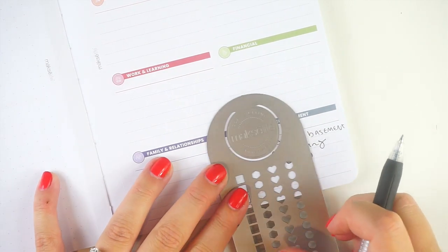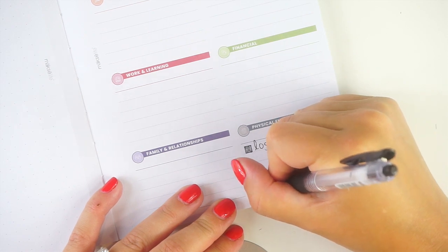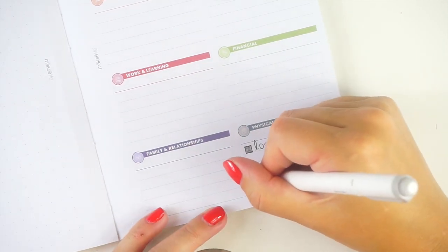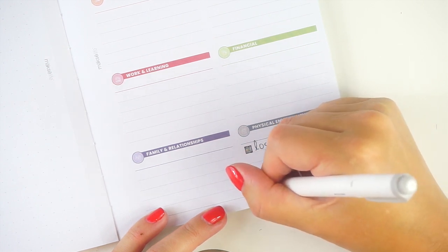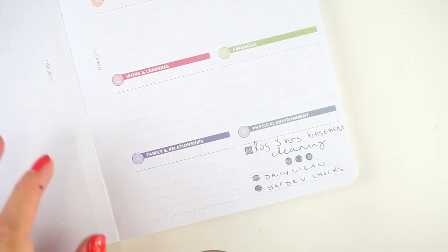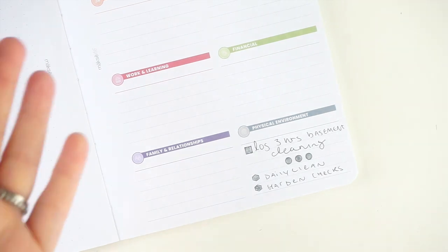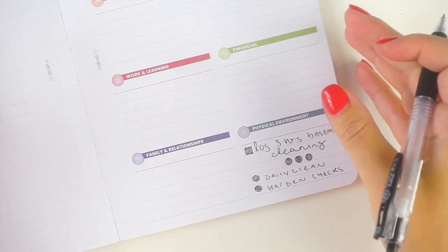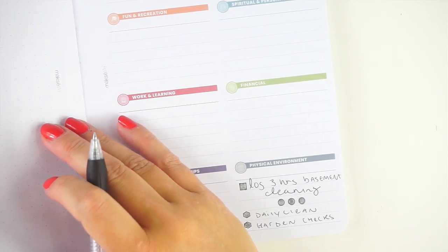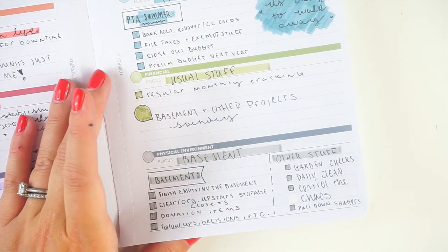We also just have two habits: the daily clean, which feels like it's back going well, and the garden checks, which have also been going well. We have a volunteer plant this year — a plant that grows somewhere you didn't plant it. At first I thought it was a zucchini plant, but now it looks like it's a watermelon plant. So we just randomly have watermelons growing — I don't think I've ever planted watermelons at this house. I'm keeping an eye on it and letting it grow.